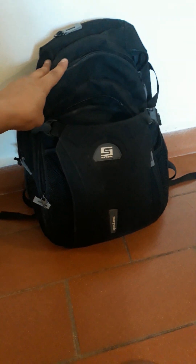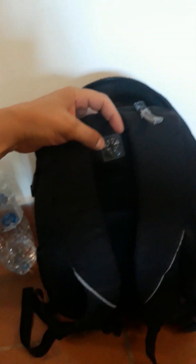It's a nice slick black color — very grey-man, you know, doesn't really attract attention, blends in really nicely. I think this is a 30 to 35 liter pack, not too sure. On the back it's got old school features.